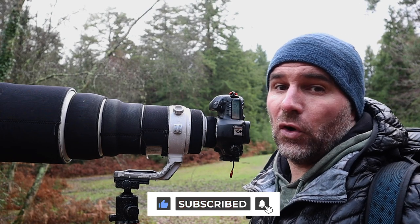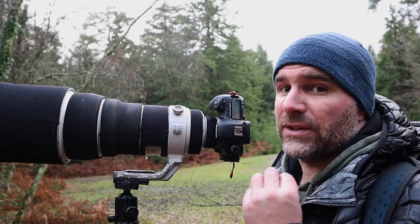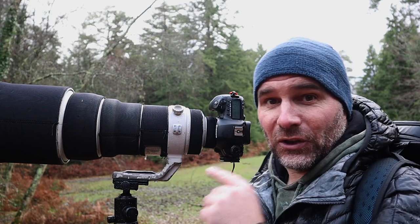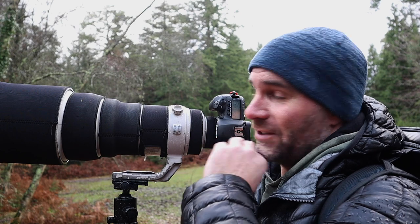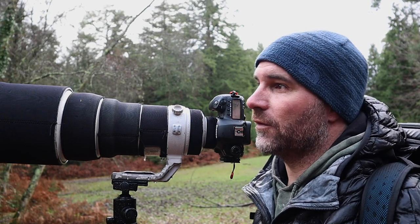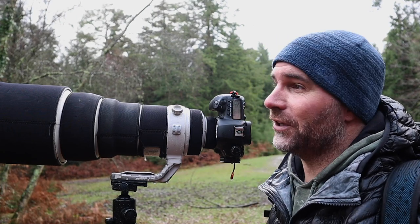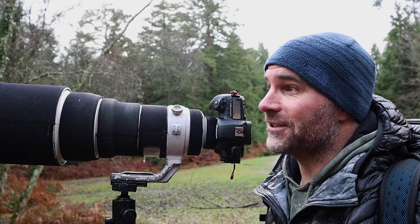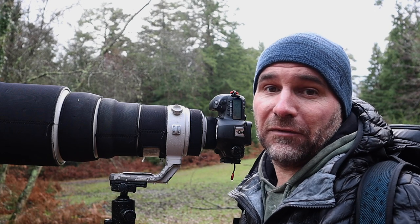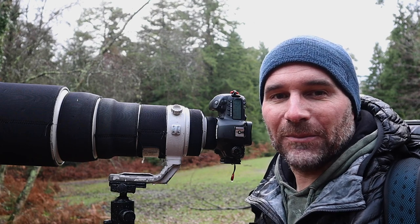I've managed to get the ISO down to 400 now because there's a lot more light here — 1/200th of a second at f4, still a little bit of depth but not too much. I don't want to go to f2.8 because I'm fairly sure most of it will be out of focus at 400mm focal length. It looks good on the back of the screen — a gnarly, moody looking frame. Something different, keeping my eye in. I'll pop the image up now.